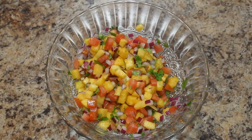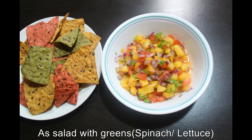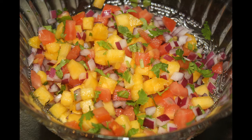Pineapple salsa is ready to serve. You can eat it with tacos or tortilla chips, or you can have it as a salad. Please do try this at home and let me know your feedback. Thanks for watching, don't forget to subscribe. Bye bye, take care!